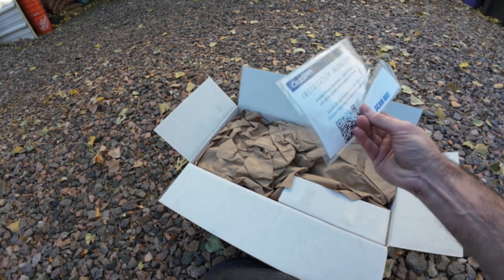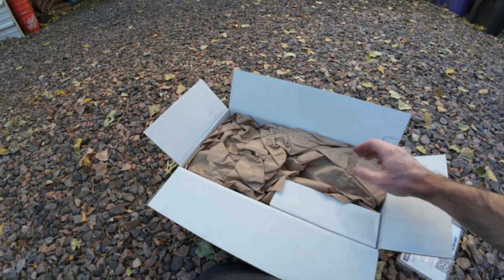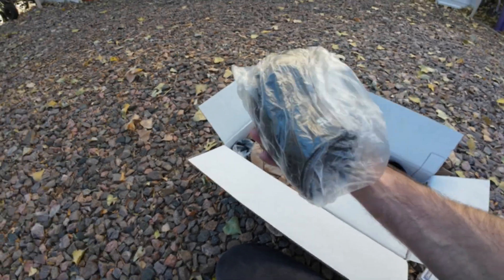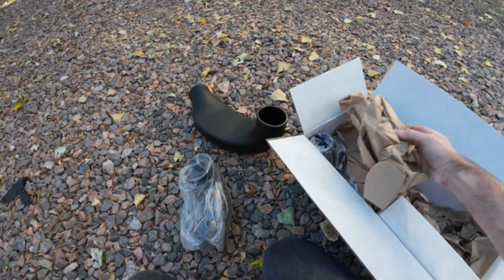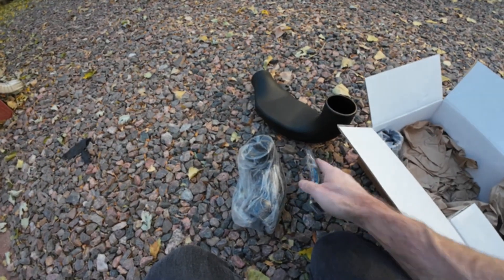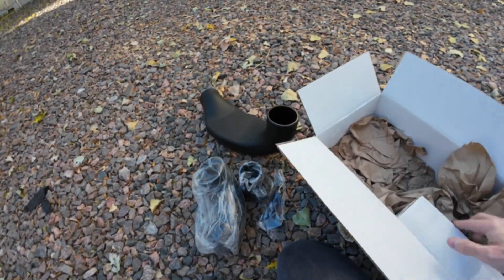Looks like they've given you an instruction QR code again. Looks like one pipe, a charge pipe, a new charge pipe. It looks like the inlet tube, another tube of some sort — looks like a downer tube that goes from big to little or smaller — and the hardware kit.